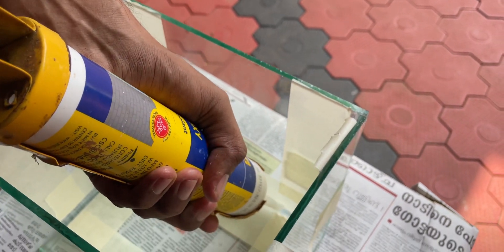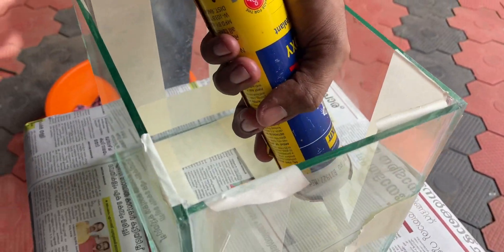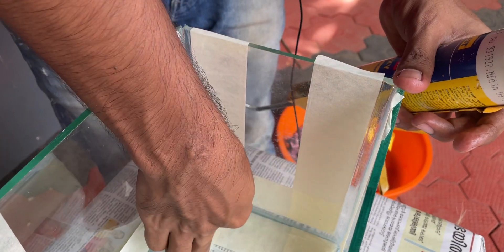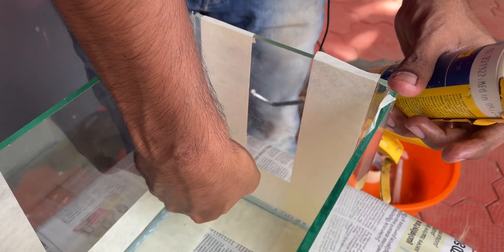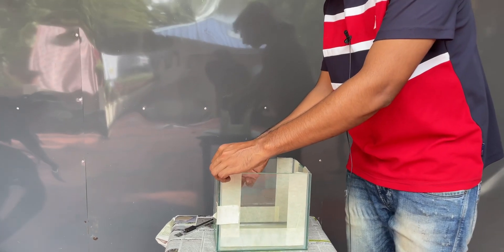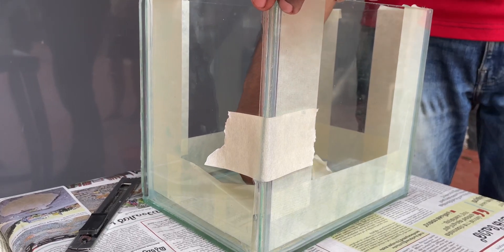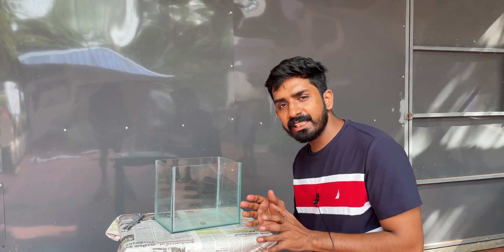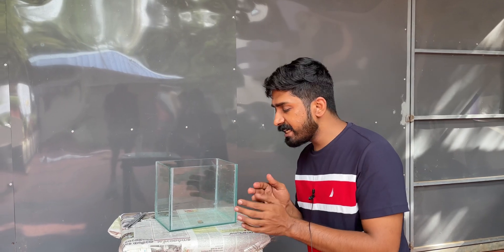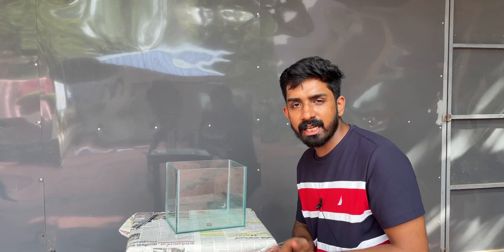Put glue on the top and paste it. We will put the masking tape on the top of the glass and finish the finishing of the glass. This is not a glass shop — it is waste glass. If you have a cutting charge, it will be a chance to finish.